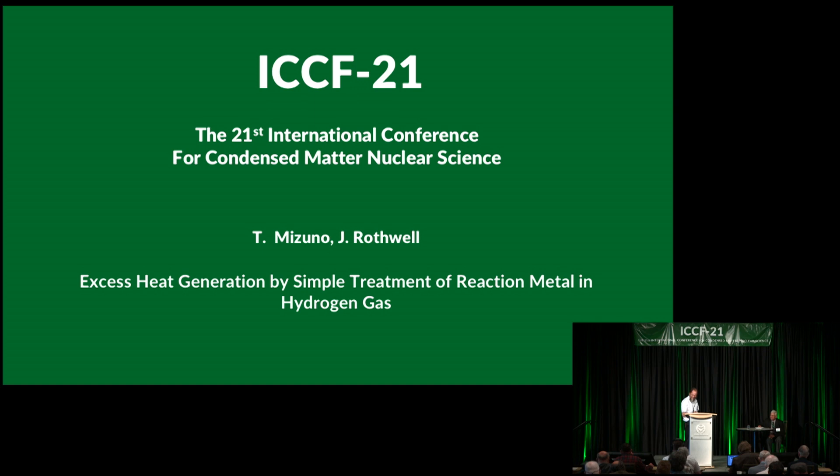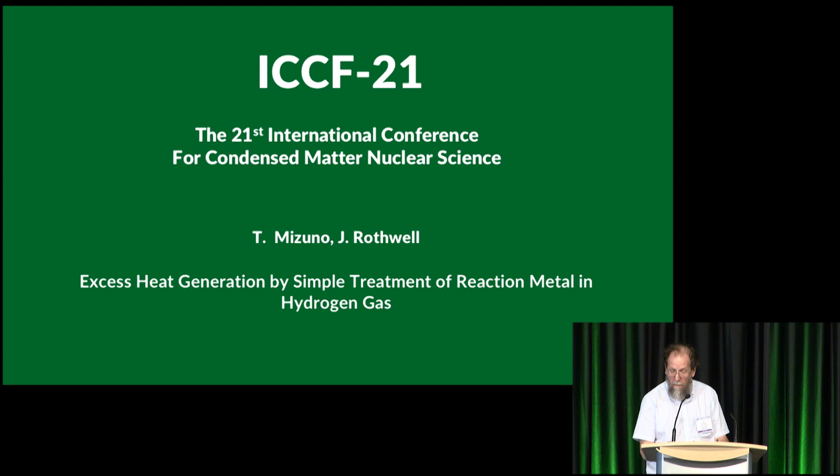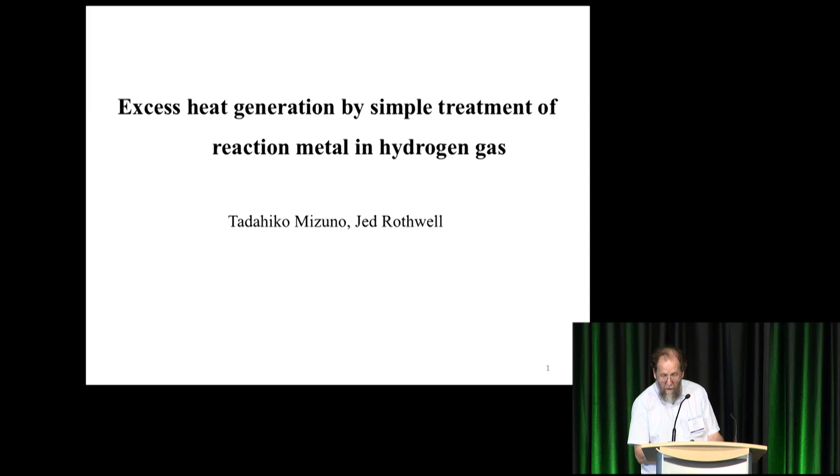I'm the co-author. He graciously listed me on the slides as co-author, but he did all of the work. I visited him in 2013 and haven't seen it since then, and he asked me to present this, so I've had a lot of catching up to do in the last three or four weeks.